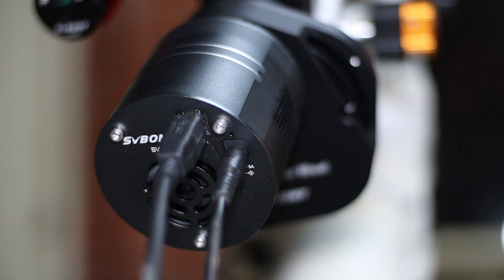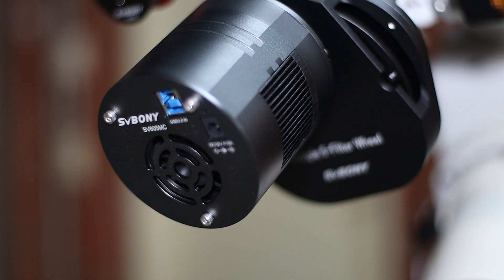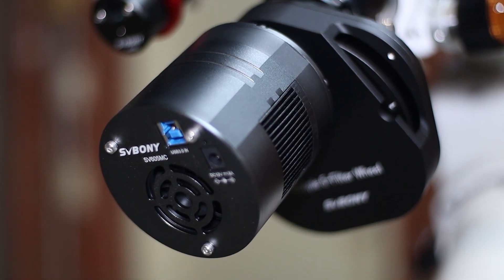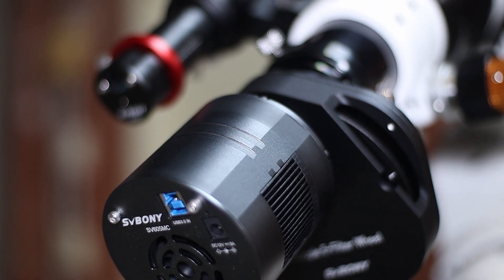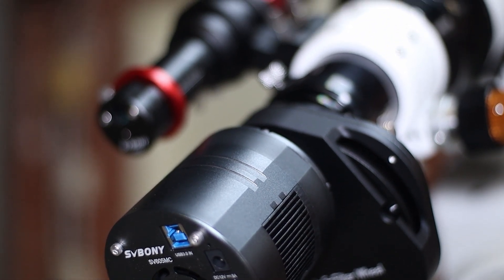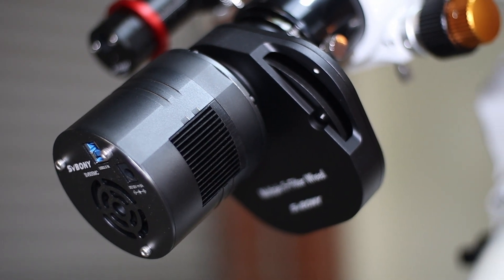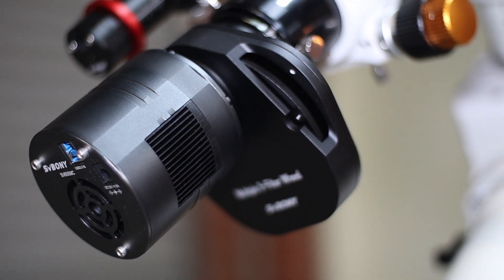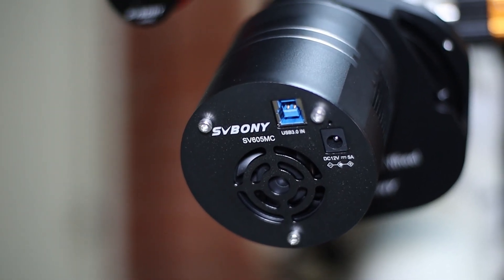What about amp glow? I'm happy to report that I have not yet seen any amp glow with this camera. The other SV Bony camera — the SV405CC OSC camera — has amp glow issues, but this camera has absolutely no amp glow. Let me show you a dark frame. As you can see, it has no amp glow.